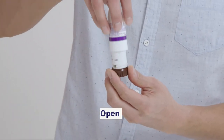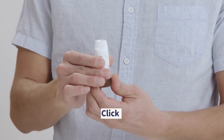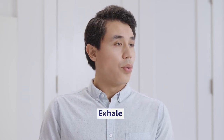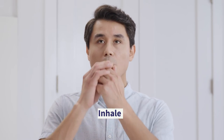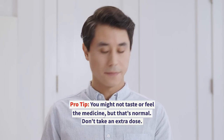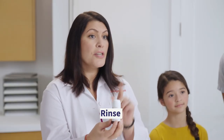To open a flex-haler, hold it in the upright position and twist the cover and lift it off. Holding the device in the middle, twist the grip in one direction as far as it will go, and then twist it back the other direction as far as it will go. Next, exhale completely through your mouth with your face pointing away from the flex-haler. Then, put the flex-haler mouthpiece in your mouth and seal your lips tightly around it. Breathe in deeply and forcefully through your mouth. Next, take the flex-haler out of your mouth and breathe out. Repeat these steps if more than one dose is required. Finally, place the cover on the flex-haler and twist it shut. After each dose, be sure to rinse your mouth clean with water — just don't swallow the water.